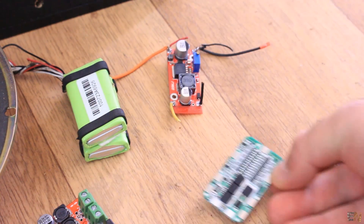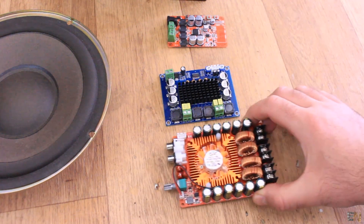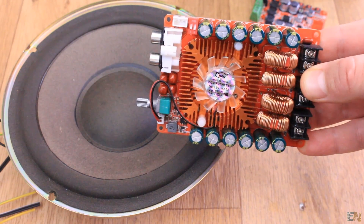Also, the charging system was not balanced and that would create some problems. Besides, now I have a few new amplifiers that I want to use and test. This one is more powerful and will go better with this huge speaker.